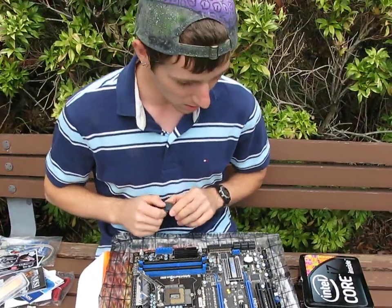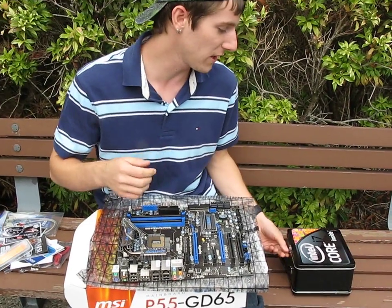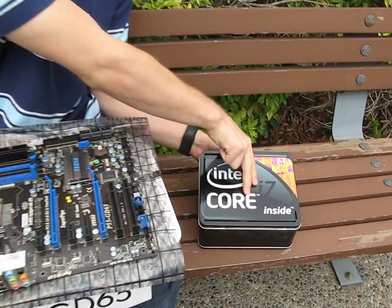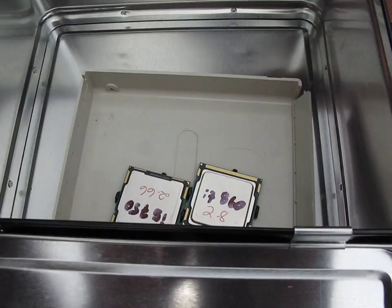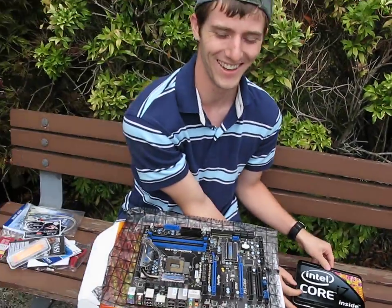Thank you for checking out my blog on the MSI P55 GD65. And this is like the coolest thing ever — an Intel Core i7 lunchbox. We'll be giving these away in some kind of promotion over the next little bit, but I thought it was pretty neat. Inside — check it out — we got P-series chips for this!